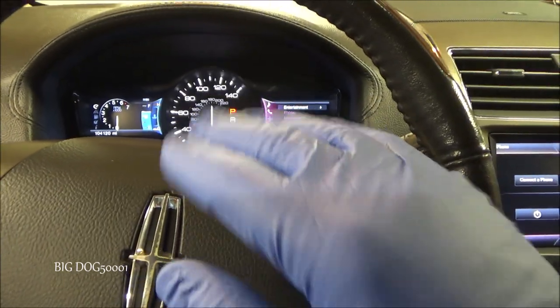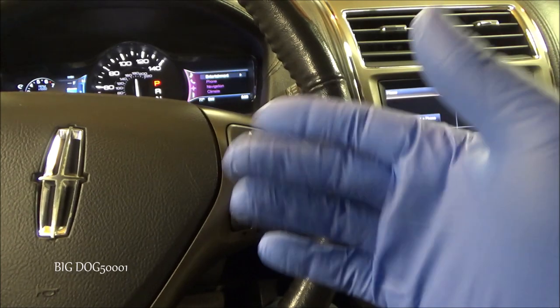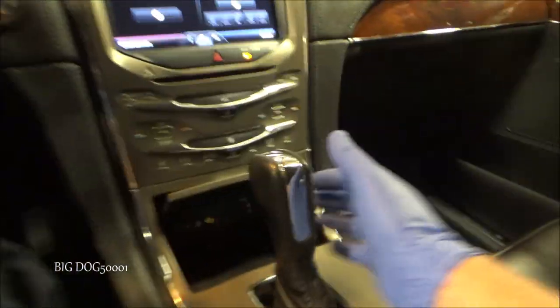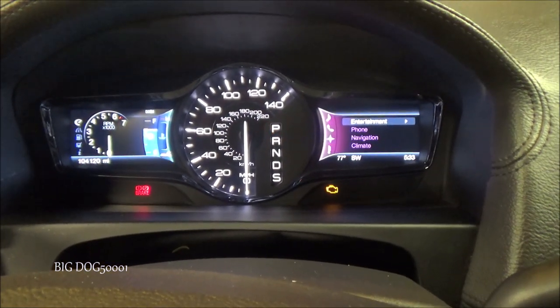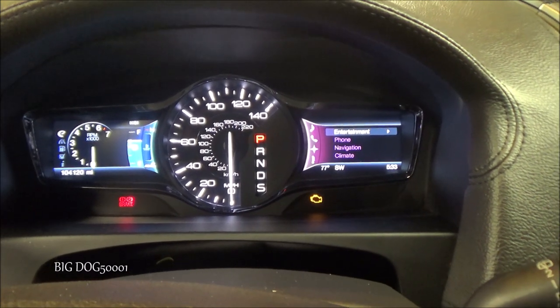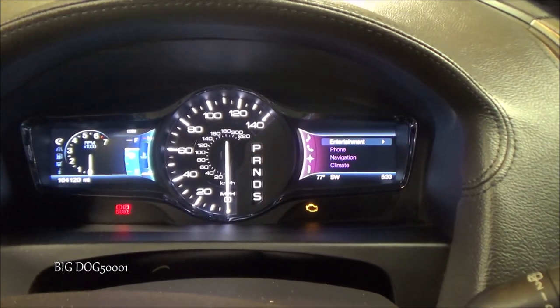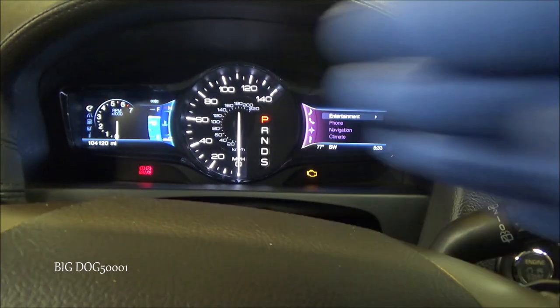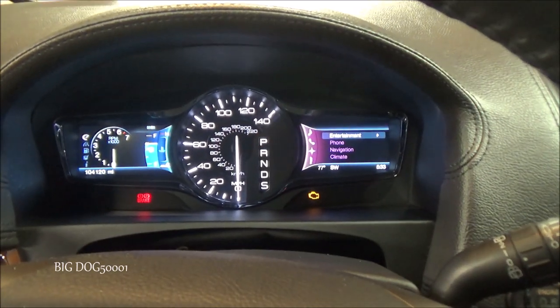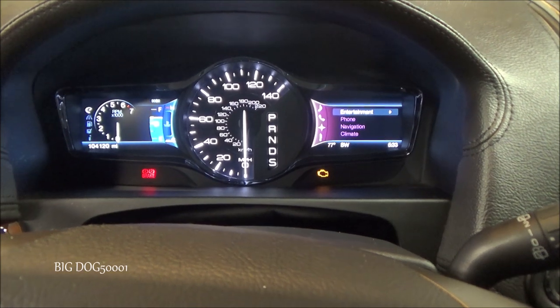If it happens to you and you haven't fixed it yet and you need to hurry up and clear it, just sit there and mess with this button like this. I'm just pressing the button in and out, and you can see — watch the P up there — when I press it in and out, you see how it's going away. You can see that we're working that micro switch down there, so right now it's working.